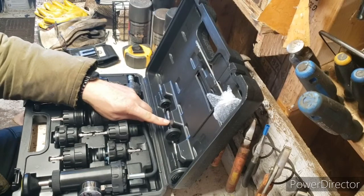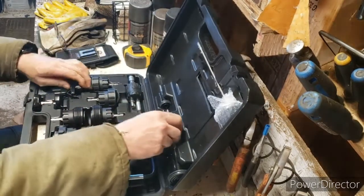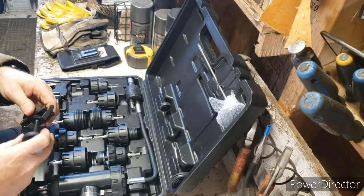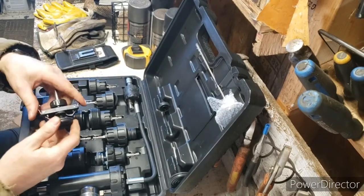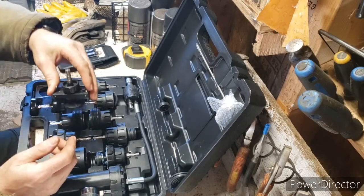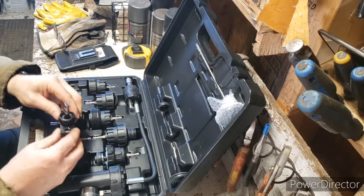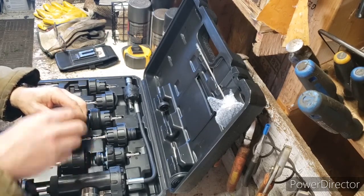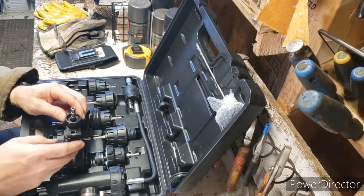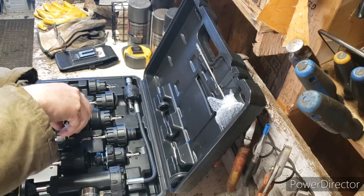These adapters are all numbered — it was number 10 and number eight. You take this piece and screw it in — it's reverse thread. It has two dog ears, so you hold it open, put it down over the threaded part, let go, get it in a spot where it's going to grab, then tighten it up with this tool until it's centered and secure.